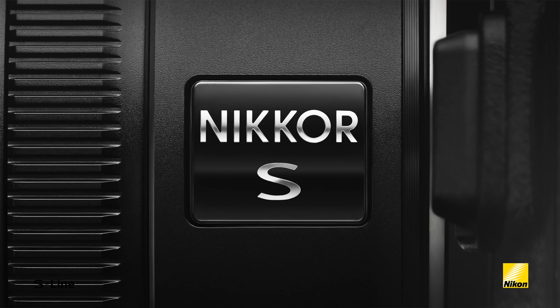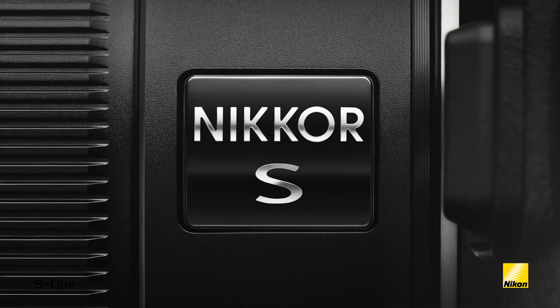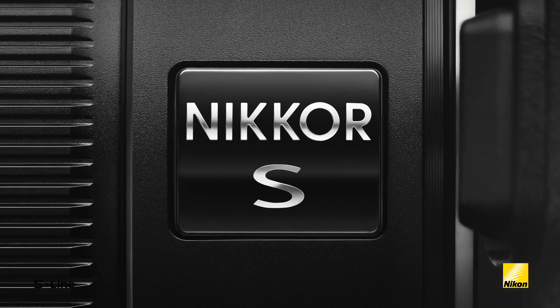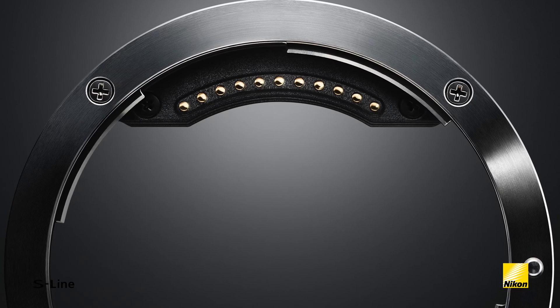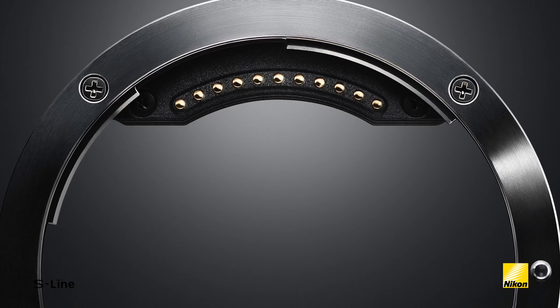Hi, my name is Mark Cruz and today I want to discuss the S-line of lenses for the new Nikon Z mount mirrorless system. Today we'll go through some of the technology that's at the center of these lenses, along with the new mount that allowed these new designs to even exist.